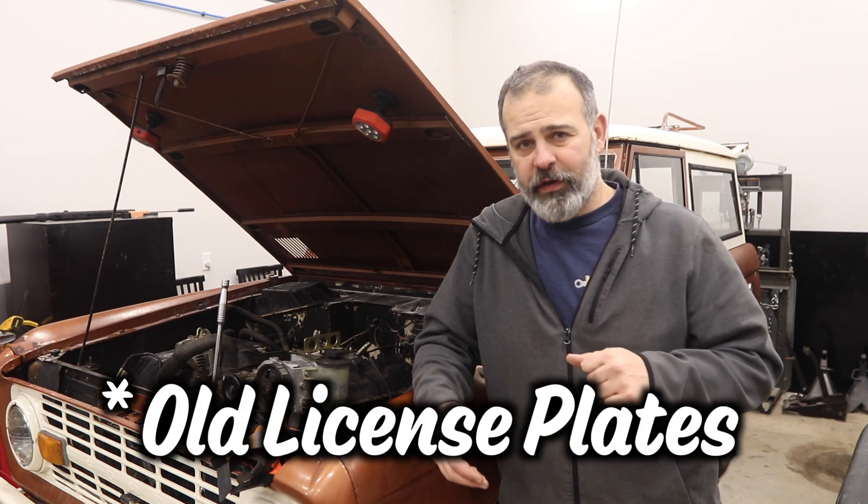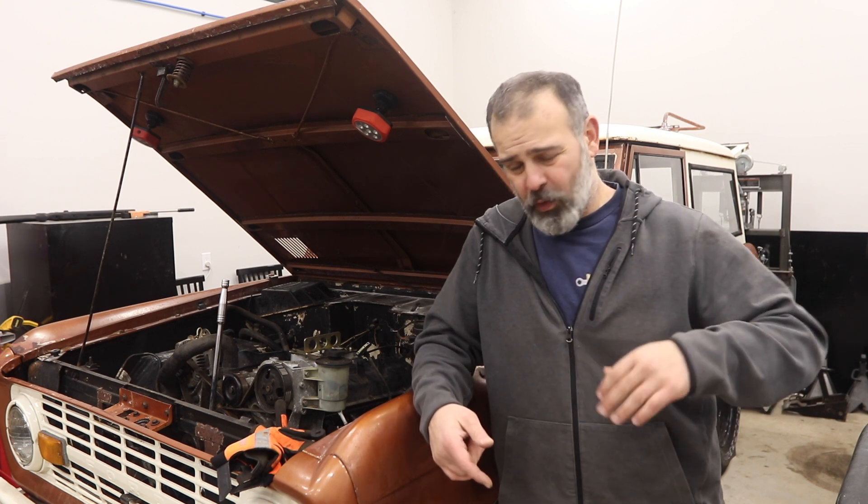First, the footwells. I can buy a set of floors and stitch them in, grind it down and paint it to match. I can screw in some license plate frames. I can patch it with just some random sheet metal bent to a 45 and overlapping, wire wheel the rest of the floors and call it good. I could ignore it. I could throw a floor mat over it. What would you do?